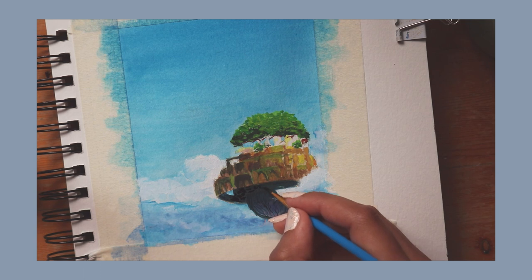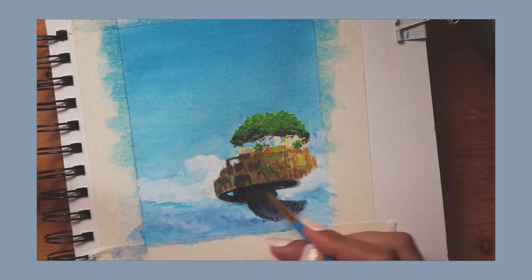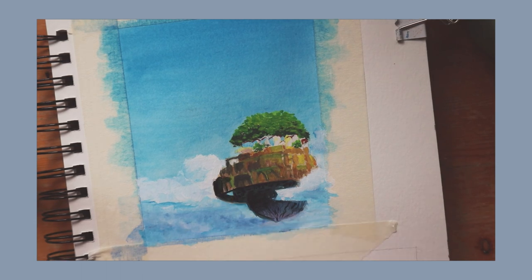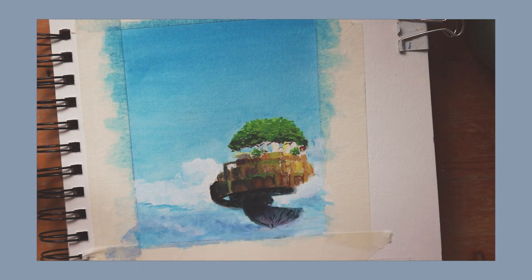I looked at the reference a ton to make sure it resembled the city and was recognizable. I started with light washes of watercolor so I could visualize the tones and set them in the right places. But when I started using the gouache it got a bit harder because it started to cover the sketch layer by layer and I couldn't see what went where, which also made me question where to put my next stroke.